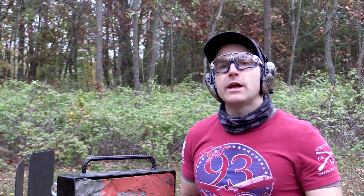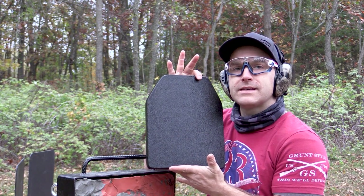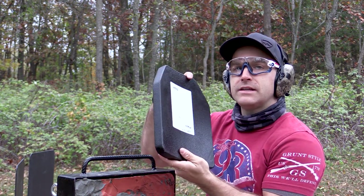Hey everyone, welcome back to the range. My name is Matt, also known as the King of Armor Destruction. Did you work out today? Did you get some bench press, deadlifts, squats, thrusters, pull-ups, bar muscle-ups? Get out there and move, folks — got to stay healthy. Anyways, we've got a new player: RTS Tactical.